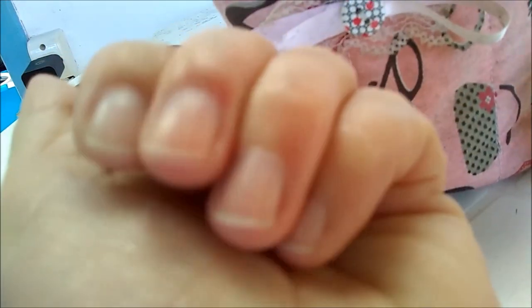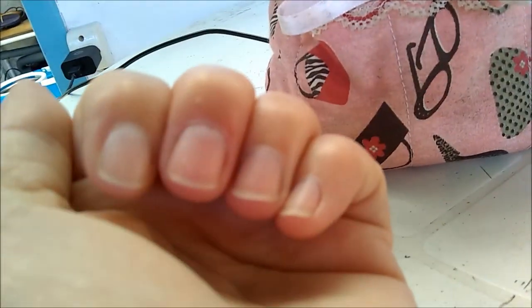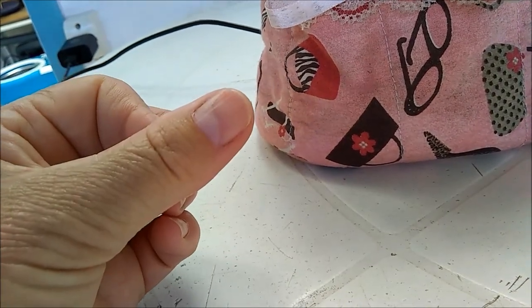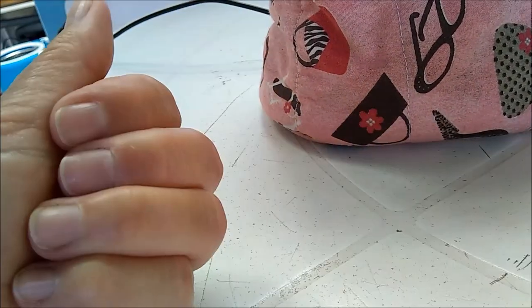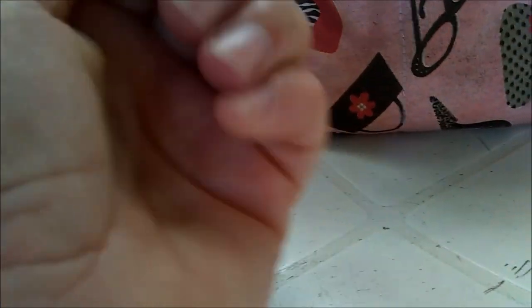Almocei. E faz algum tempinho que eu já lancei. Eu cortei minhas unhas, diminuí bastante o tamanho. Eu não gosto de unha comprida, eu gosto de unha curta. A minha unha é grande - se eu quiser deixar crescer, ficava crescer bastante, mas eu não gosto. Eu me arranho toda. E aí eu tava lixando. Lixei as duas.